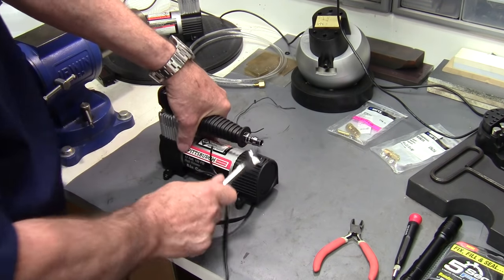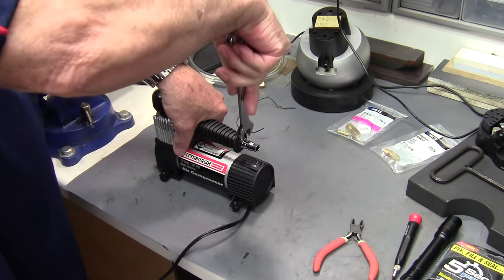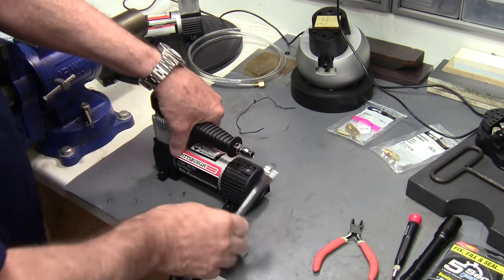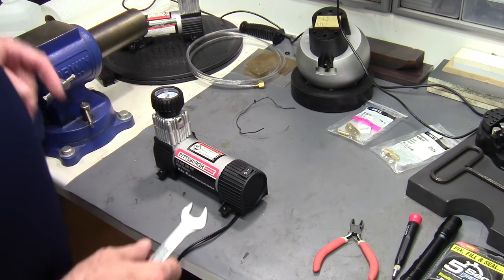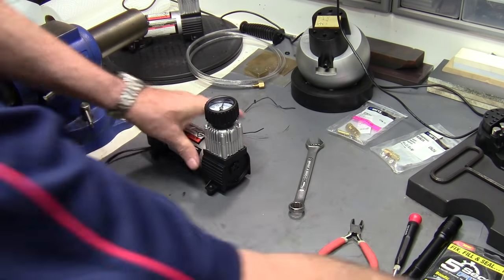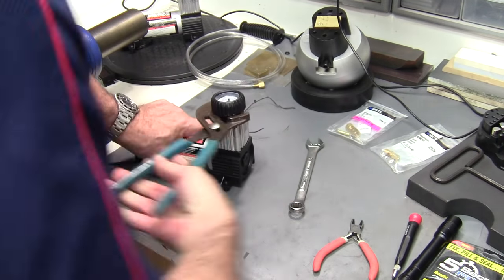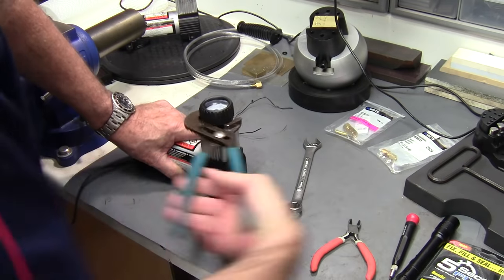Start by taking off this fitting — we don't need it. All of the fittings on this have a thread compound on them that makes them a little tight, so it just takes a little brute force and ignorance to get it off. Next I want to take this gauge off. It's on there tight, so I'll get out my channel locks — it's going to destroy this gauge but I don't care, I don't need it.